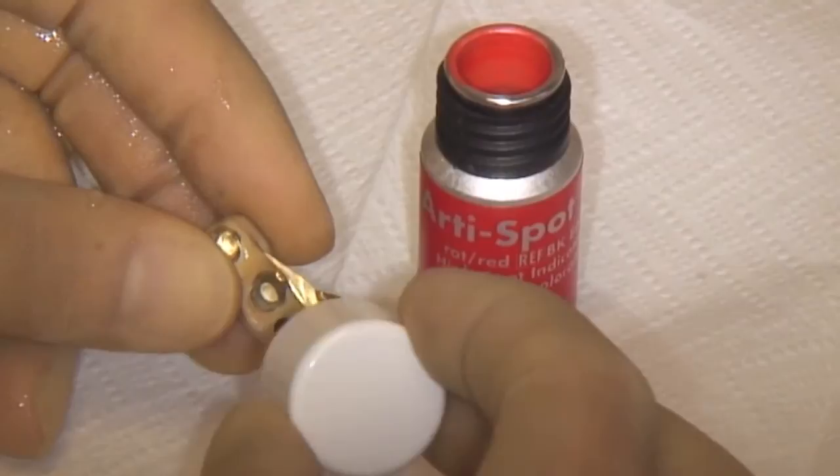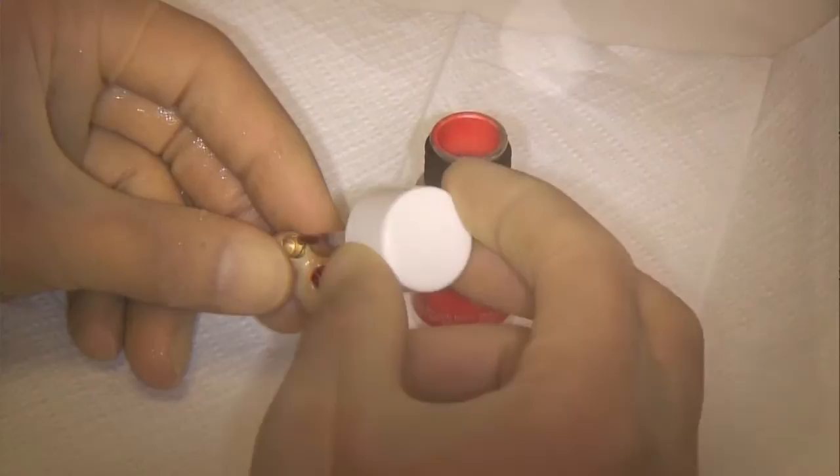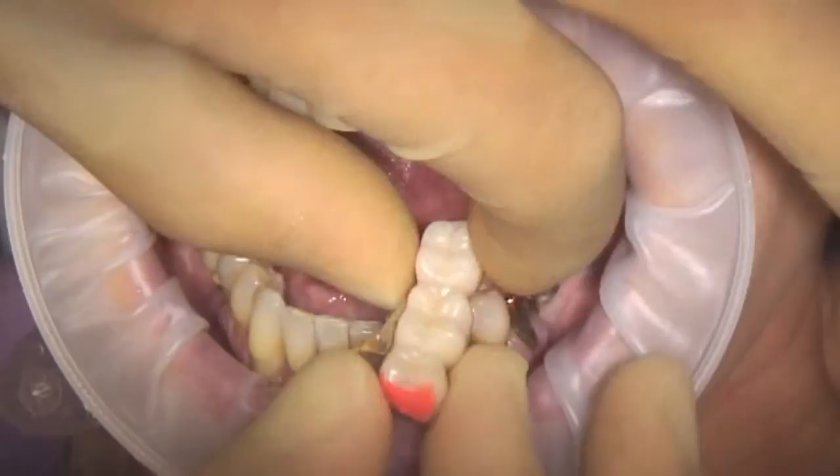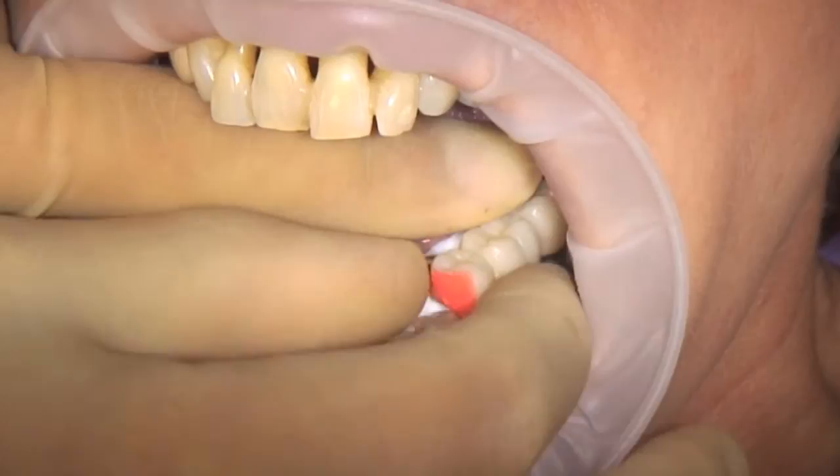The application is easy. Artispot is applied to the test surface with a brush. The solvent evaporates in seconds, leaving a thin film 3 microns thick. Every contact destroys the color exactly at the point of contact. The base material then shines clearly through and highspots can easily be detected.